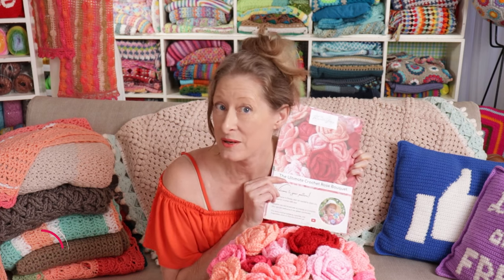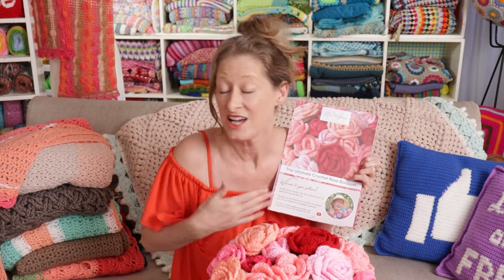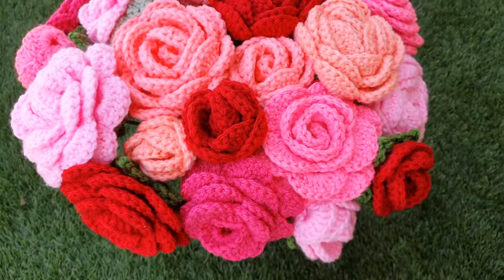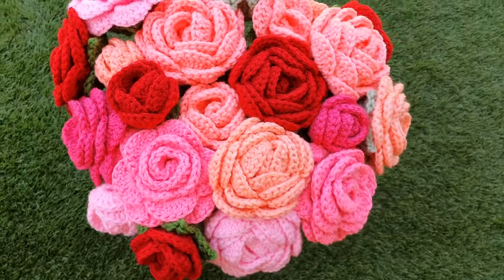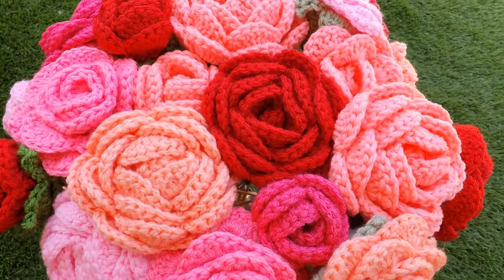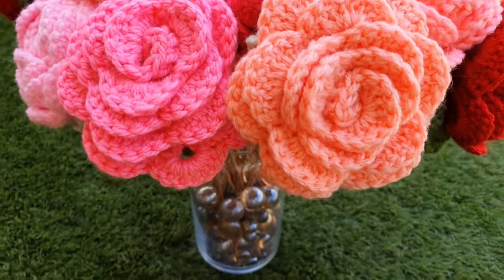If you want to follow along with a written pattern, it's available over on my website, SecretYarnery.com. And you don't have to worry about being able to read a pattern — all of my patterns are written in plain English, just like I was sitting there beside you. And I just realized these would be so great for a wedding bouquet. How dreamy would that be?